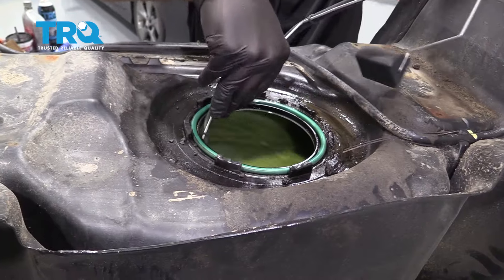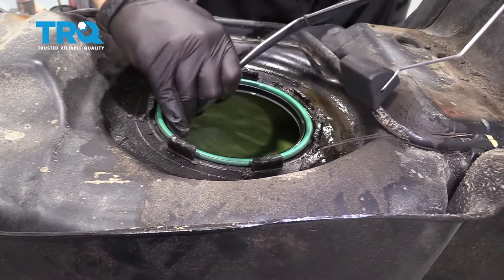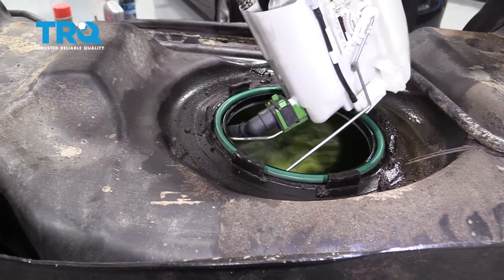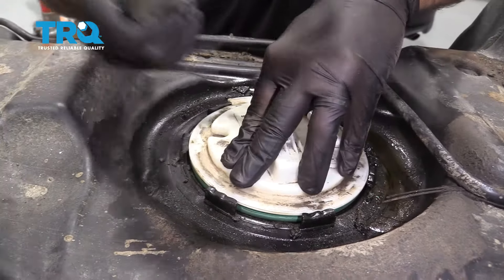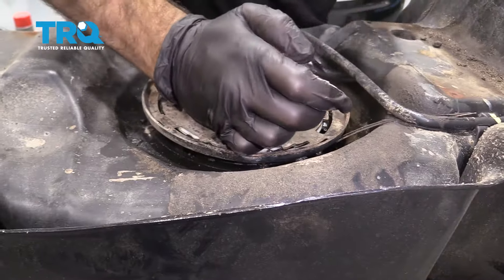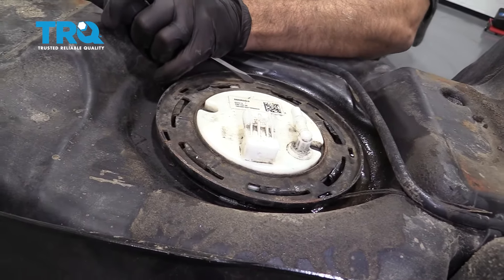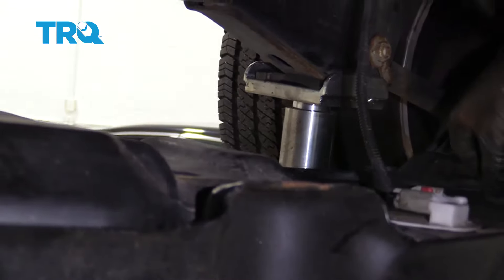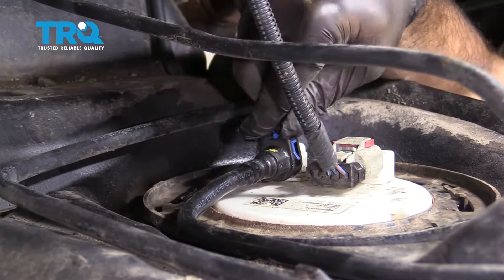Press the sending unit down into place. Put your lock ring down — once it's on, tap it in and lock it into place. Go ahead and reconnect the electrical connector here, push it on until it clips, and then push the red lock tab over. Now connect the fuel line — push it on and get your lock pushed down into place.